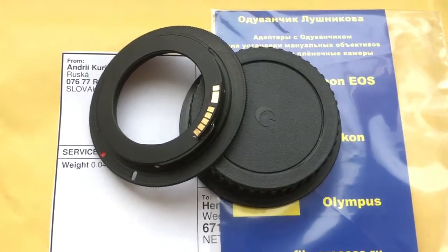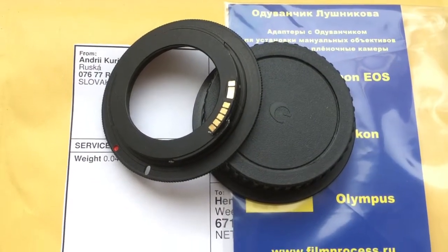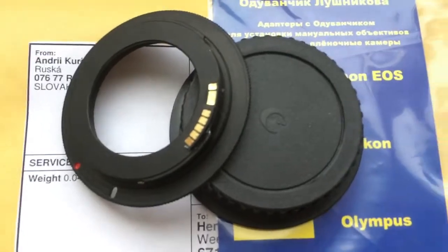Hello Hank, this video is about your adapter M42 to Canon with programmable chip. Now I check the adapter and my camera.